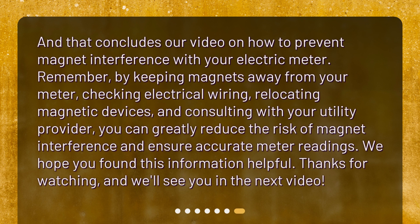And that concludes our video on how to prevent magnet interference with your electric meter. Remember, by keeping magnets away from your meter, checking electrical wiring, relocating magnetic devices, and consulting with your utility provider, you can greatly reduce the risk of magnet interference and ensure accurate meter readings. We hope you found this information helpful. Thanks for watching, and we'll see you in the next video.